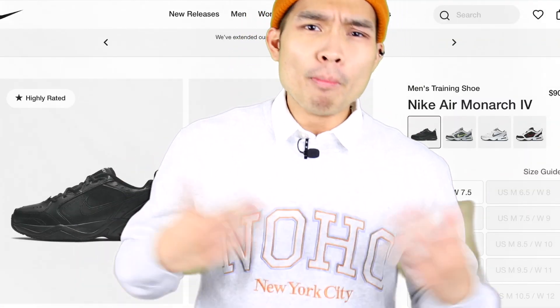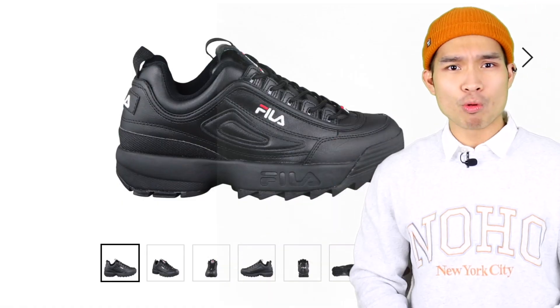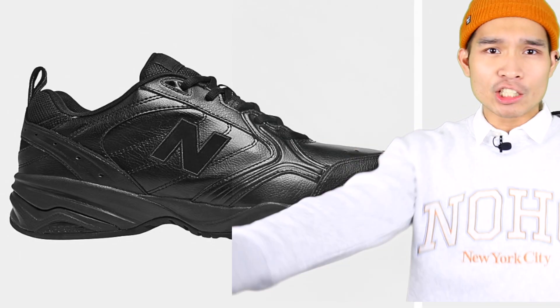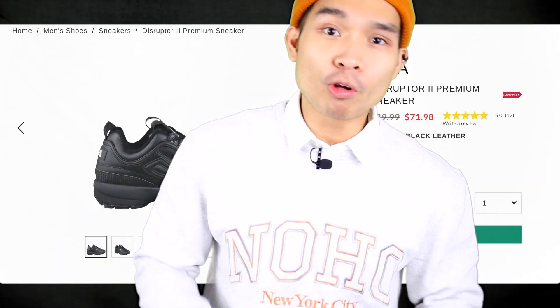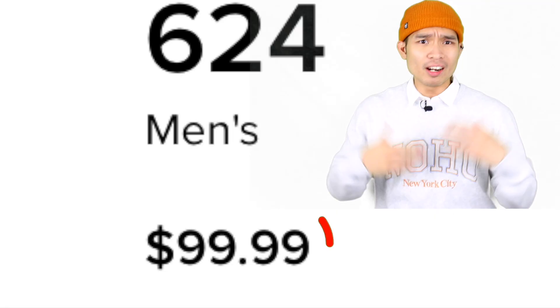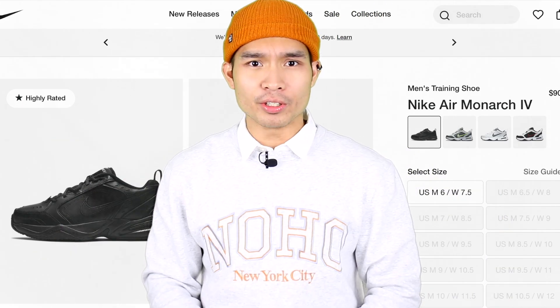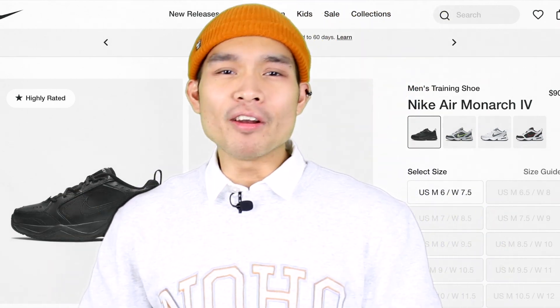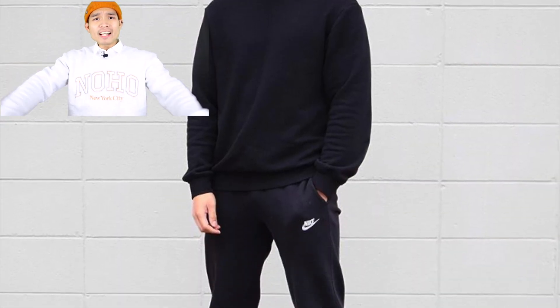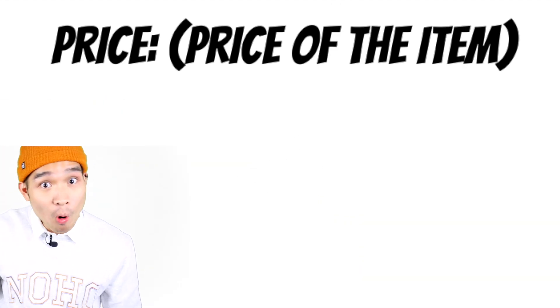Moving on to price. The Nike Air Monarchs go for $90 and compete with the Fila Disruptor and the New Balance 624. The Fila Disruptor also goes for $90, and the New Balance 624 goes for $100. So most dad shoes go around $90 to $100. But I would recommend the Nike Air Monarchs as it will flow with all your Nike outfits. So I'm going to give price a five out of five.